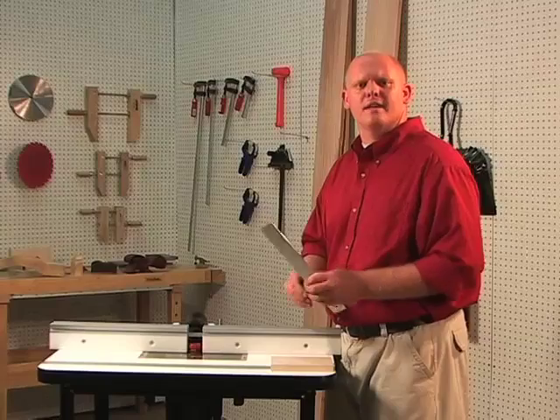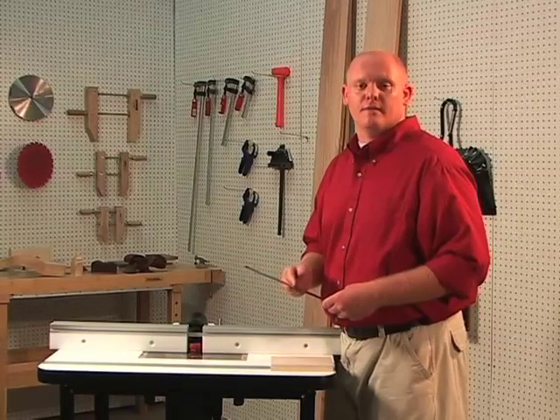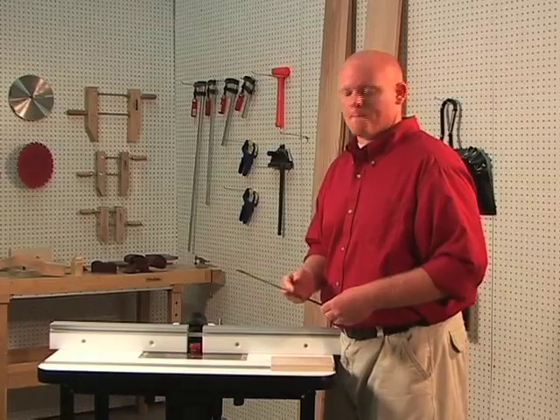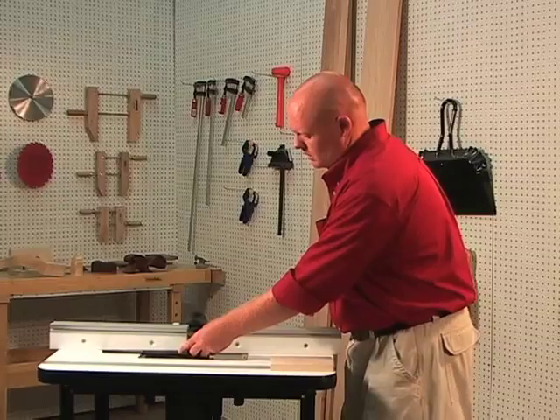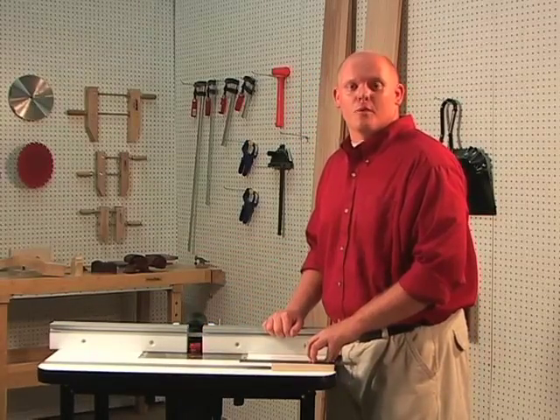Finally, we want to align the outfeed side of the fence using a straight edge. We align the outfeed side of the fence with the bottom cutting edge of the bit. Secure your fence and we're ready to make our test cut.